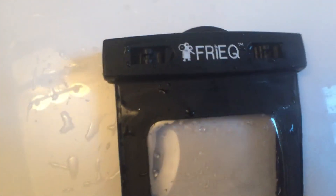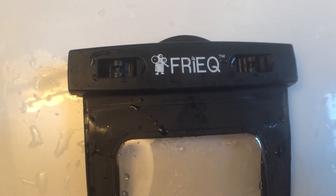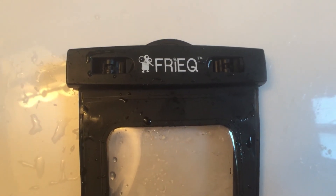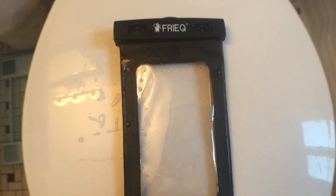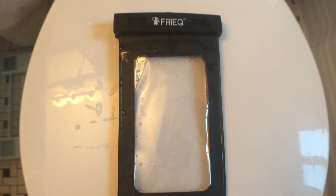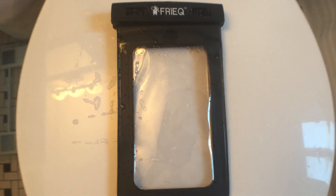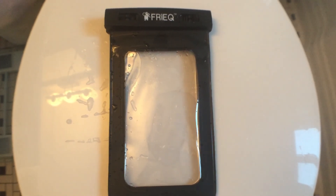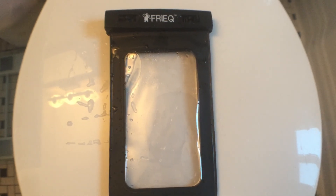So again, this is called the FryeQ — F-R-I-E-Q — and it allows you to submerse a smartphone or other electronic devices underwater. While not having headphones, of course. If you're taking photos or videos underwater, you're certainly going to be able to do so with this. So I hope you enjoyed this review of the FryeQ waterproof case. Go ahead and get one and share your videos that you've done within the case itself. Thanks, bye.